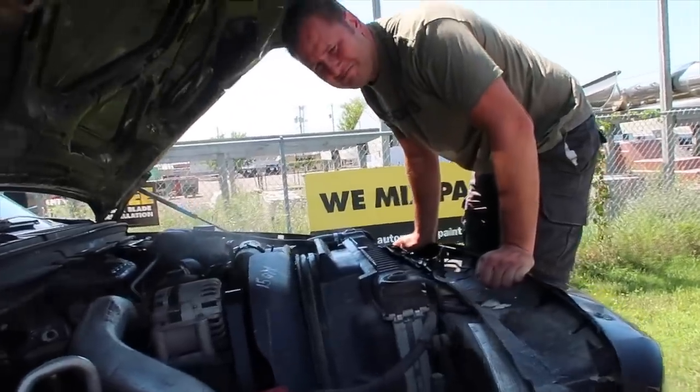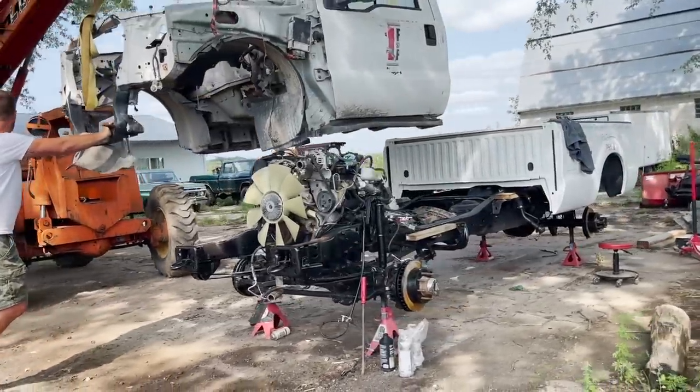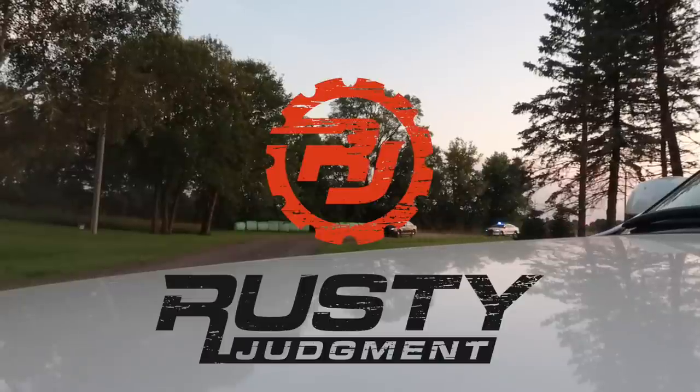Welcome back to Rusty Judgment. If we haven't met before, my name is Tom, this is my garage. Today's video is a little different than my normal content. I recently ran into a problem on a project that required me to purchase a tool that costs more than any other tool I've ever purchased, so I decided to review this tool and see if it does what it's supposed to do and if it actually saves me time.